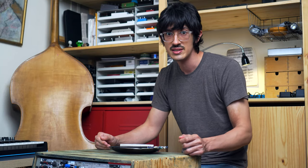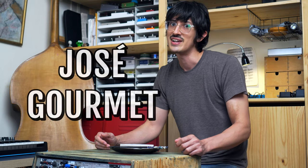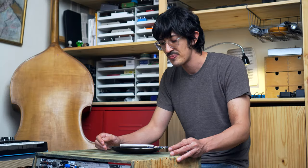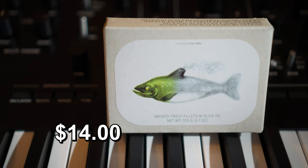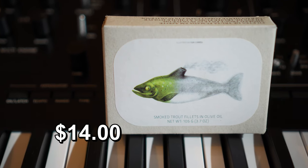Can you believe that I've only reviewed one Jose Gourmet product on the Canned Fish Files? Yeah, it was months ago — a can of sardines. Well, now we're gonna do another thing from them: Jose Gourmet smoked trout fillets in olive oil.